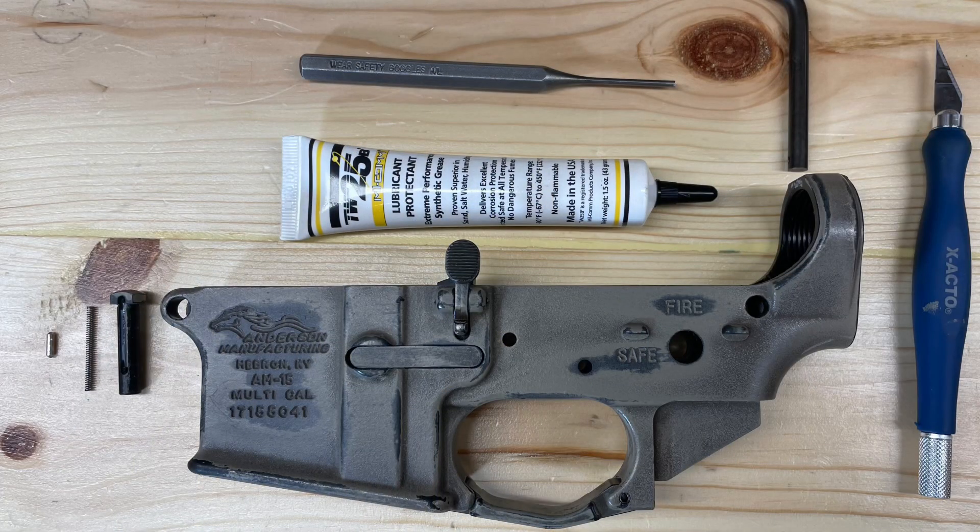In this video we'll be installing the pivot pin into our AR-15 lower receiver. Please ensure when working on your firearm it's unloaded and in a safe working condition. Please follow all safety protocols when working on your firearm.